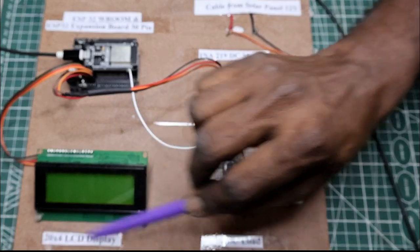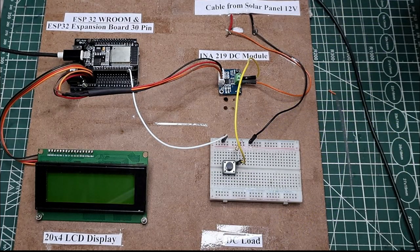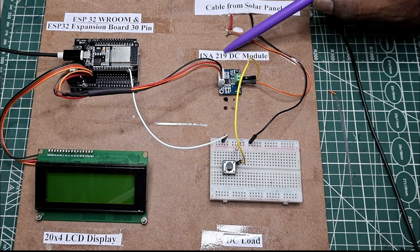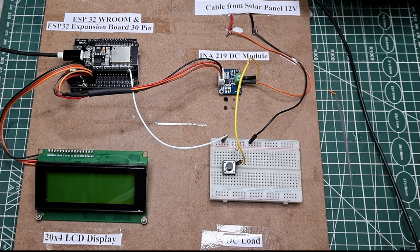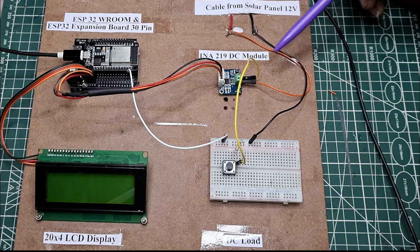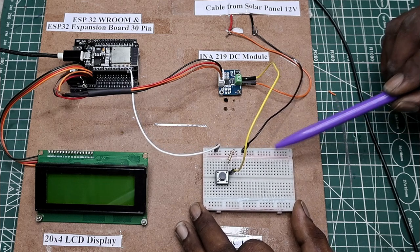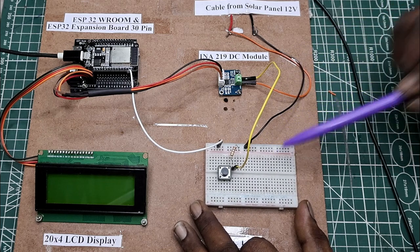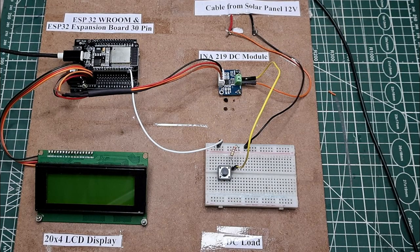Here I have used a 20x4 LCD display to show the parameters of DC voltage and current. This is the main important board — the INA-219 DC module — which reads the voltage and current from the solar panel. The cable is connected from the solar panel, which is placed on the terrace to receive sunlight. I am using a small grid board to connect LEDs as a load, and we can see what current is drawn by these LEDs through the LCD display.